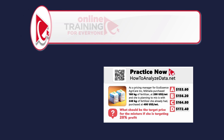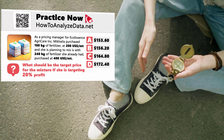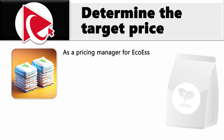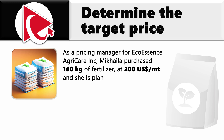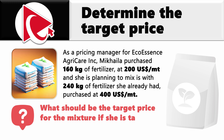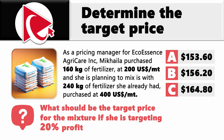Navigating these price calculations felt like exploring a maze. As a pricing manager for Ecoessence AgriCare Inc., Mikaela purchased 160 kilograms of fertilizer at $200 per metric ton, and is planning to mix it with 240 kilograms of fertilizer already purchased at $400 per metric ton. What should be the target price per metric ton for the mixture if she is targeting a 20% profit? Choices: A: $153.60, B: $156.20, C: $164.80, D: $172.40.